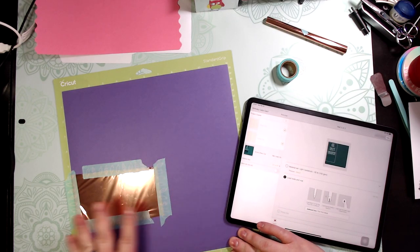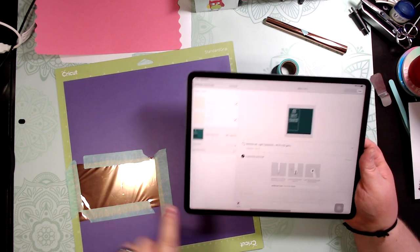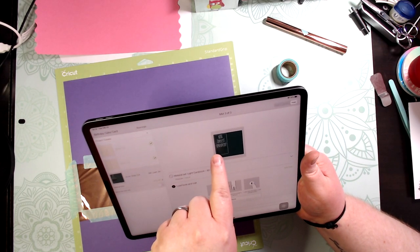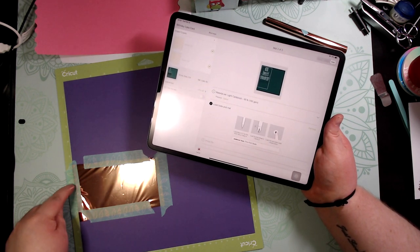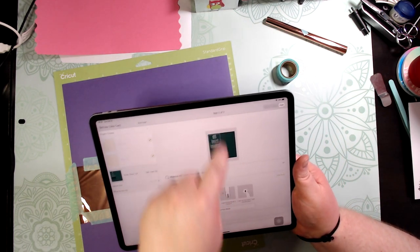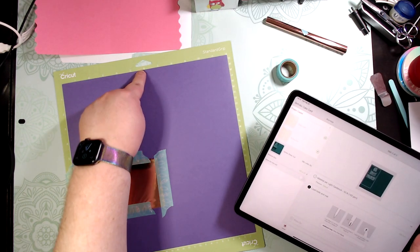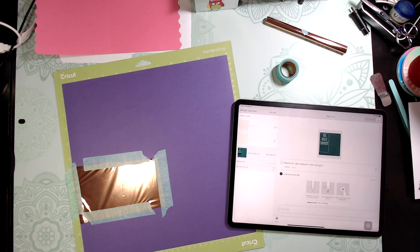The card stock is down and I've already taped my foil to it. To estimate placement, the writing starts at about the seven-inch mark on the mat and goes down to about the eight-inch mark, and across to just over the five-inch line. The machine is prompting for the pen, but remember we're using the foil quill pin already loaded into the clamp. We're also using the scoring wheel for all the scoring.